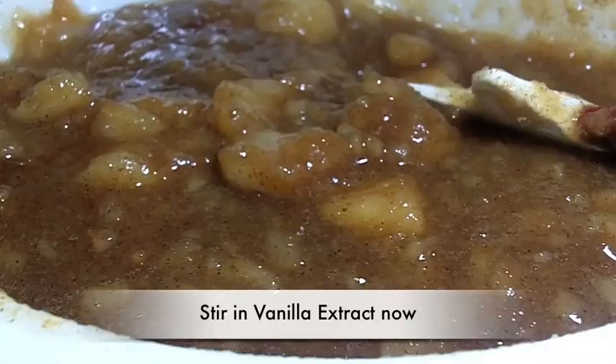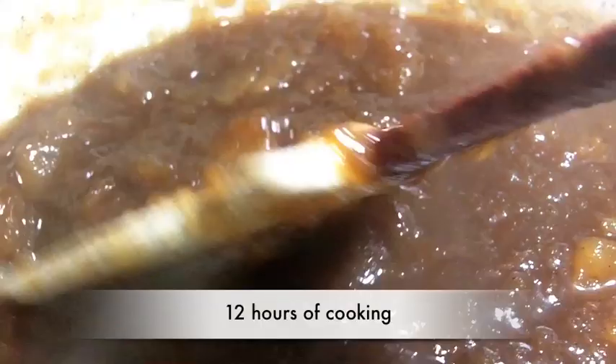Now you can can this apple butter, you can freeze it, you can store it in the fridge for a few weeks. I like to can mine though. So now we're going to cook this on low for 20 hours, stirring occasionally, and we're going to remove the lid for the last two hours just to get it to kind of cook down some. Here's how it looks after 12 hours of cooking — it's starting to reduce, it's starting to get a little bit thicker.